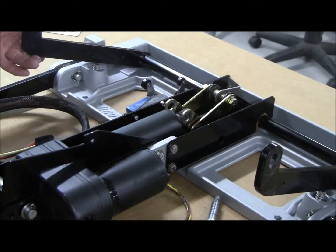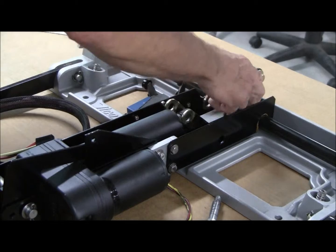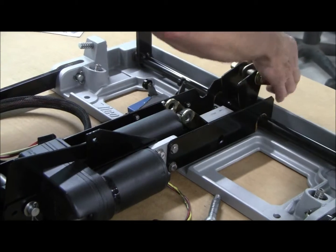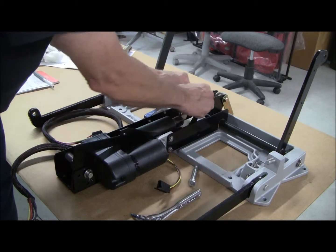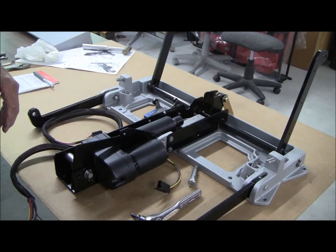Now caution — this is free to move around, so just be careful with your fingers that you don't get pinched. Flip that out of the way. These can just be laid aside, and we're ready for the next step.